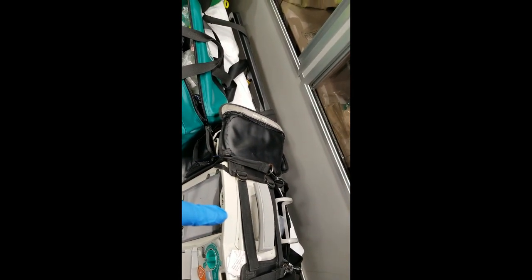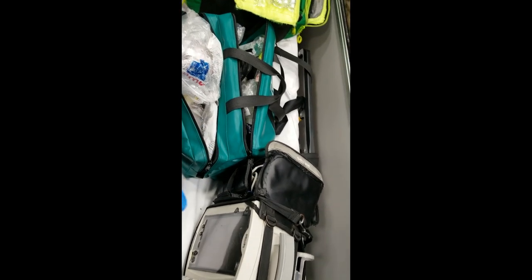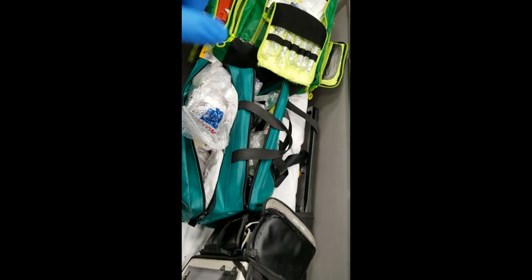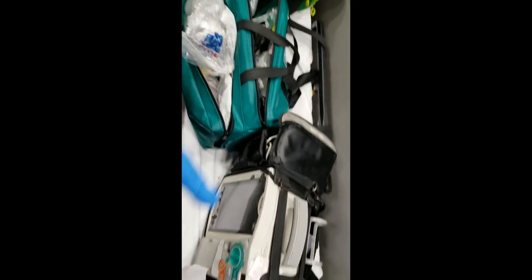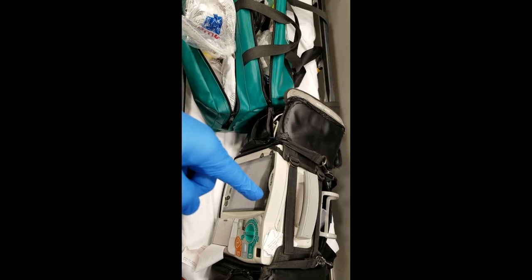That's our bags on every single job — the ALS response bag, the O2 bag, the cardiac monitor, and transport equipment. When it's BLS, you bring O2, a response bag, an AED, and transport equipment. Since ALS is pretty much the same thing, instead of an AED we bring the cardiac monitor.